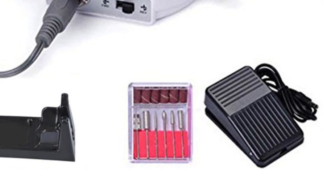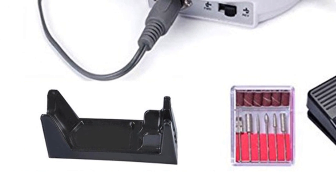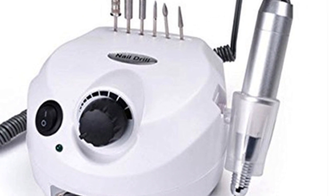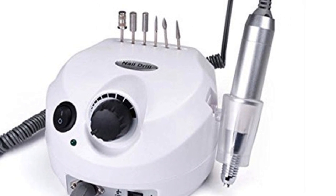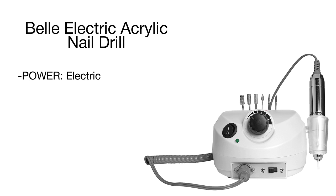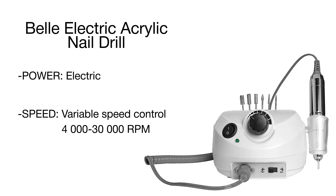With carving, engraving, routing, grinding, sharpening, sanding, and polishing functions, this model works great for natural, artificial, gel, and acrylic nails. A variable unit speed of up to 30,000 RPM provides high-end performance and ensures excellent results every time.